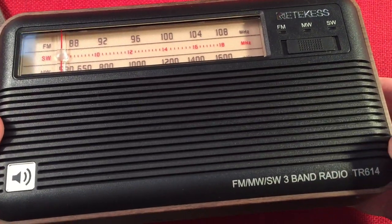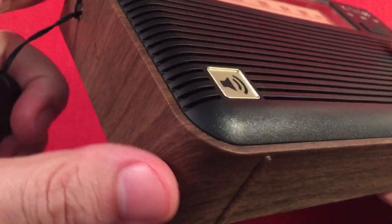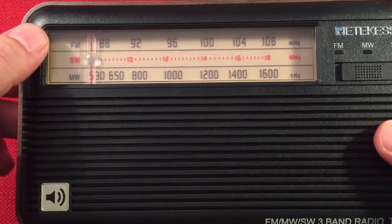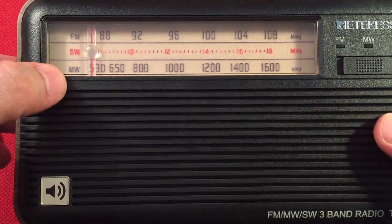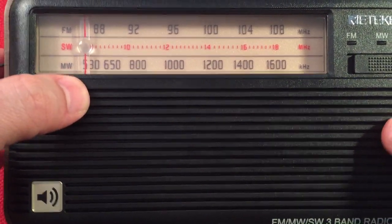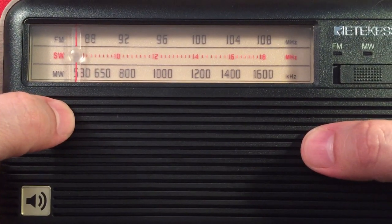Ritekis — it's a three-band radio: FM, medium wave, and short wave. On the left-hand side we've got a carrier strap, and some woodgrain treatment — full woodgrain, though it's plastic. Here we have our dial: FM on top, short wave in the middle, and medium wave on the bottom. The short wave is more of a daytime band, medium wave is limited to 1600, and FM is standard 88 to 108.